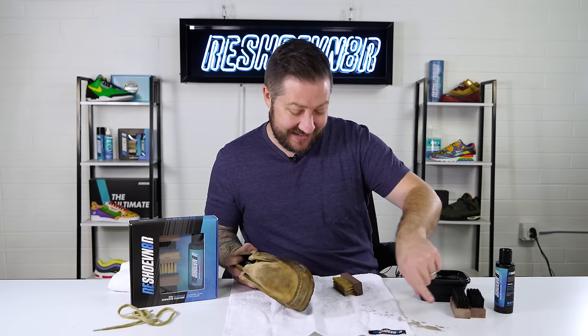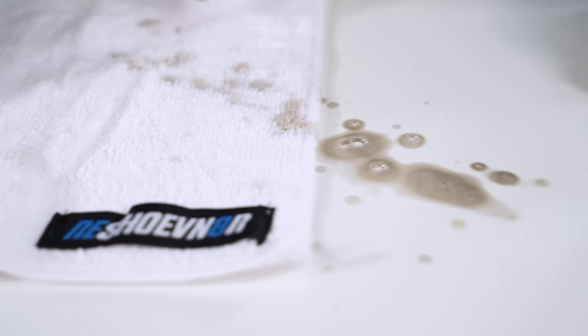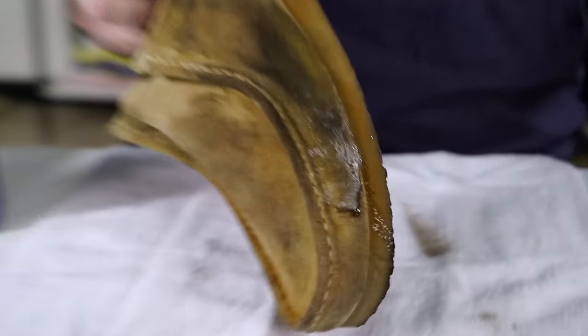Oh my gosh — you see that? It just flung dirt everywhere. That's what one brush stroke did. Get a close-up — you can see it's just dripping off.